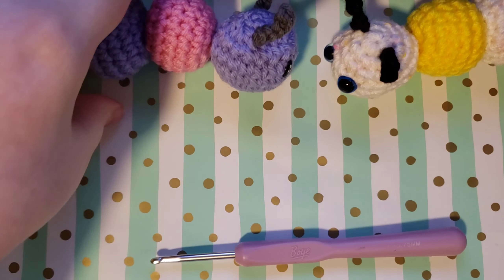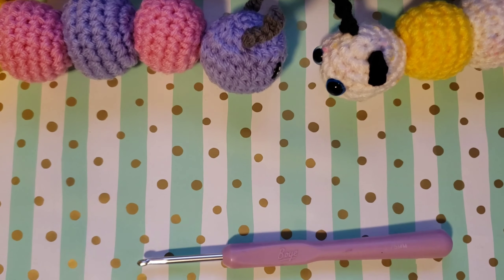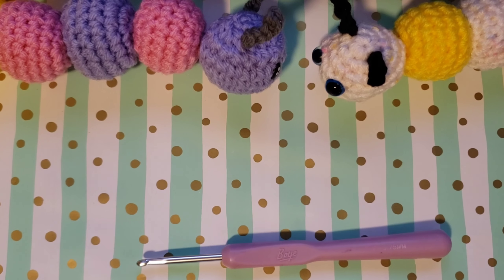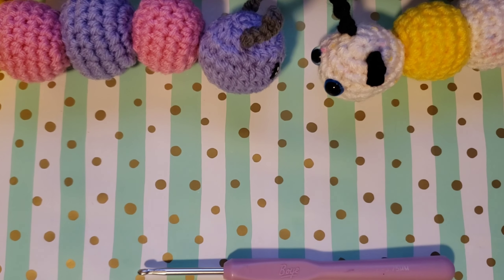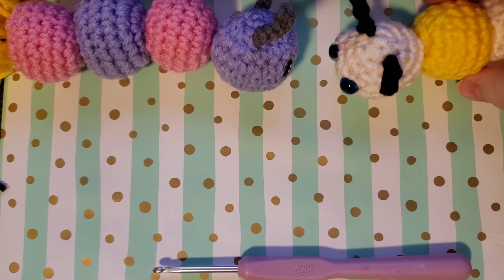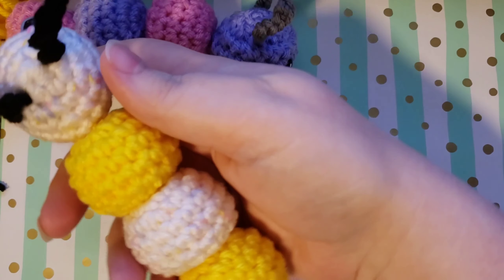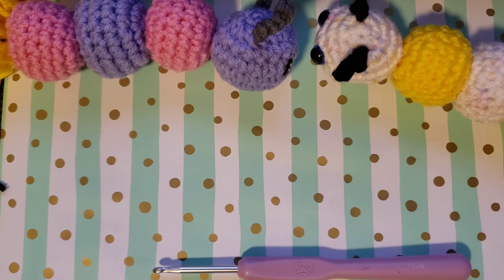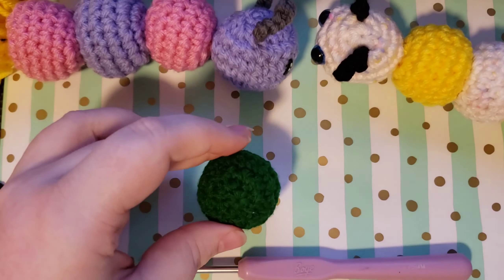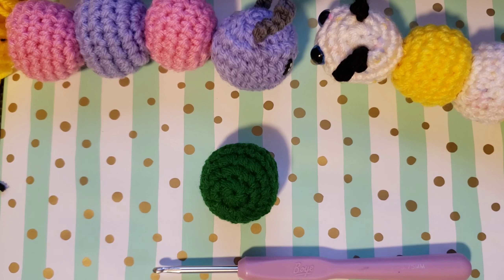If you would like to make your caterpillar a little bit bigger or a little bit smaller, this is super easily adjusted by changing your yarn size, your hook size, or the amount of stitches that we do. This caterpillar, for reference, is going to be about palm-sized — here it is being held in my hand to give you an idea. The size that I made for these amigurumi caterpillars is with a number four worsted weight yarn and a 3.75 millimeter hook.